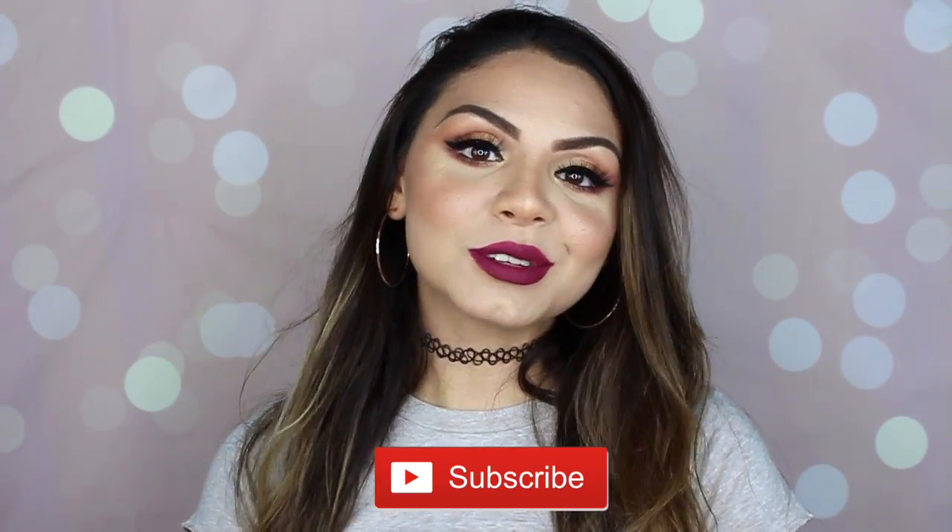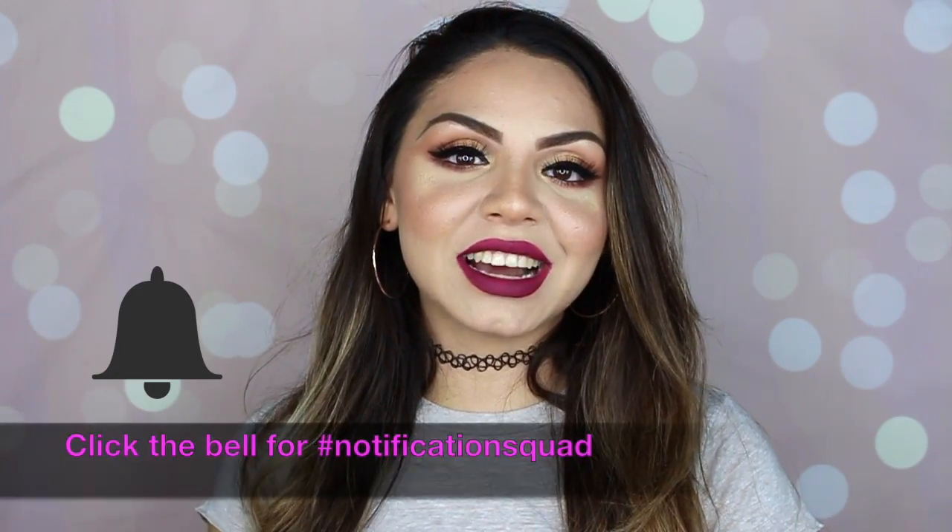Alright guys, this is the finished look! I hope you enjoyed this makeup tutorial using the Kylie Burgundy Palette and her lip kit. I really love this makeup look. If you have any suggestions for future tutorials — like a pop of color on the eyes or a nude lip — let me know in the comment section below. Let me know what you think about this eye look, and I will link all the products I used today in the description box. Don't forget to subscribe and I'll see you in my next video!